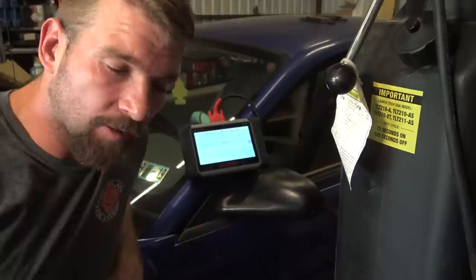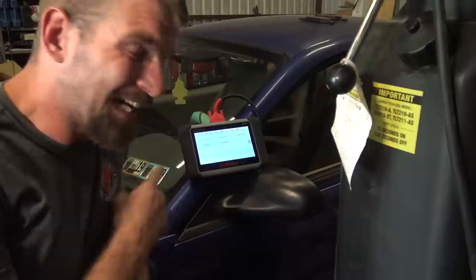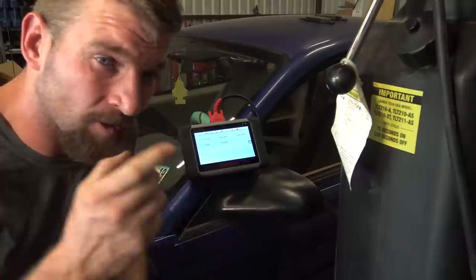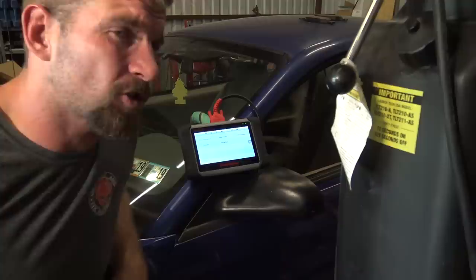If the camshaft position sensor is faulty, that can cause a long crank condition. But I have a feeling it's something else. I want to pull up some live data before I start it — watch the numbers and see what they look like. Specifically, I want to see the cam signal.